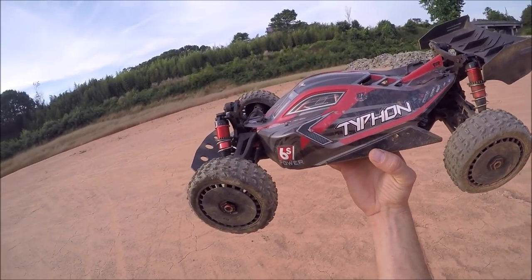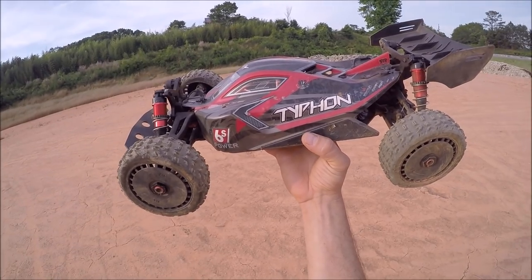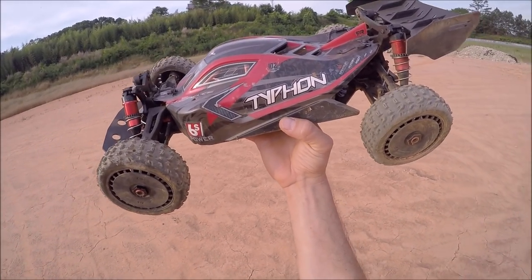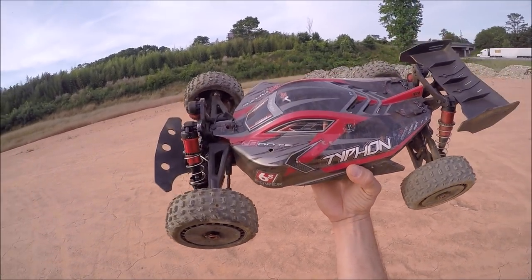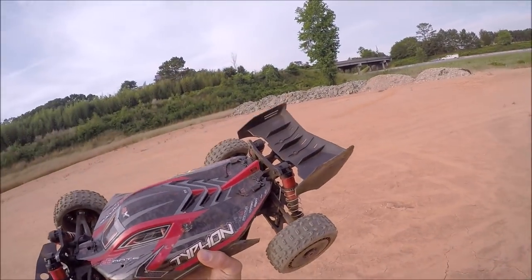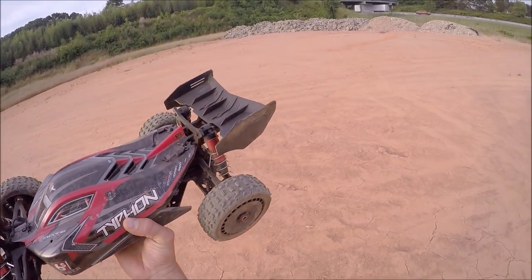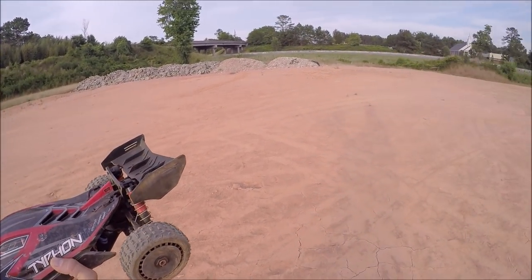I'm out here to do something a little bit different. I'm going to actually be trying to set a record or personal best with the V4 Typhon long jump. I've got my ramps set up down there at the end of the big parking lot, and I've got a hundred feet and 120 feet marked off in the dirt that I just measured with the measuring tape. So we're going to see where we land.